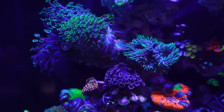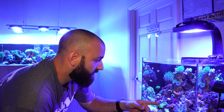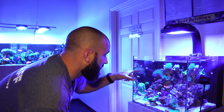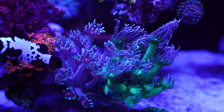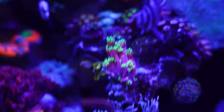We know obviously that Leah has a thing for flower pots — there are three different types of Alveopora and five different types of Goniopora.